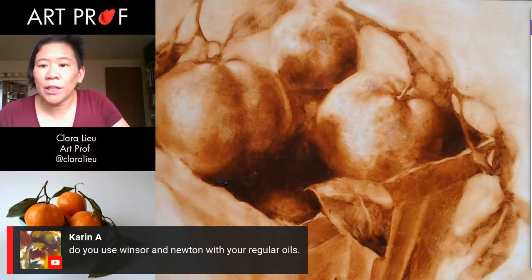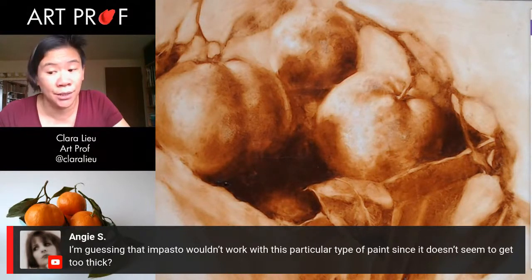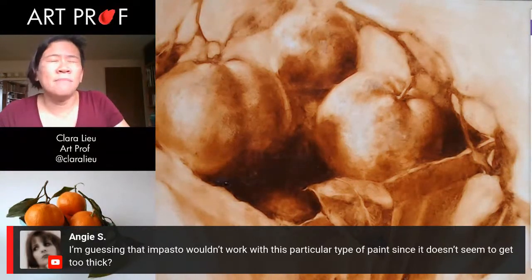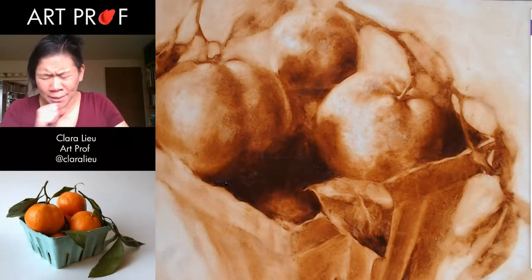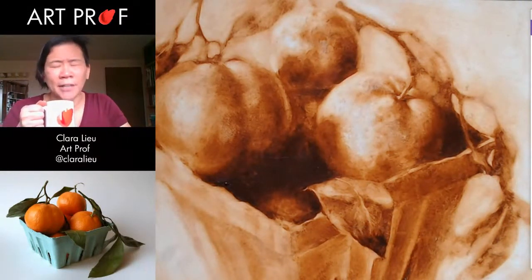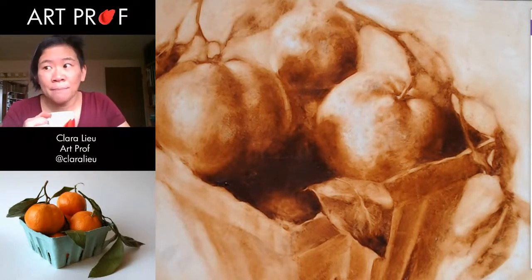Let's see what people are talking about in the chat. Angie asks, would impasto work with this paint since it doesn't seem to get too thick? Actually, Windsor Newton did send me this big tube of impasto medium. I've not tried it yet, but I'm going to guess that would be helpful. What I might do next month is do a palette knife painting — that might be a good way to use that impasto and really get it to pop. I'm not a very thick painter in general; I like things thin. But let's try it.